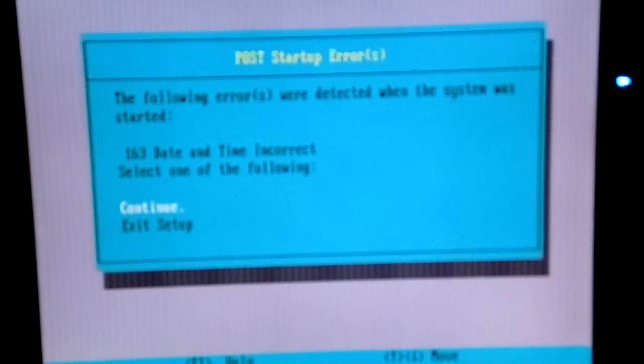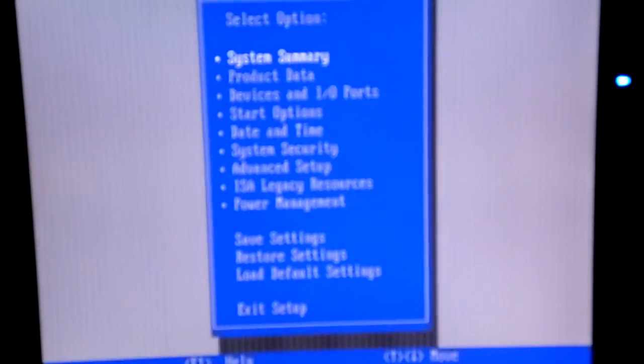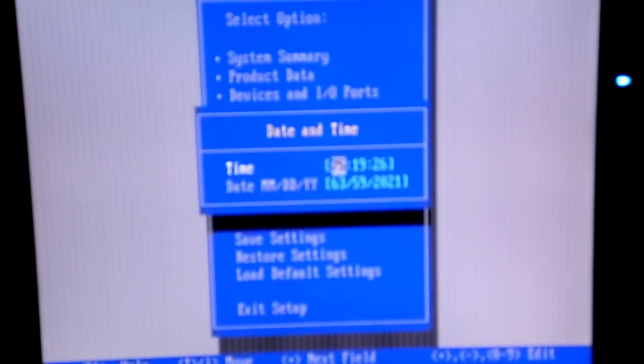Okay, so this time instead of giving me a CMOS battery error, I got 'incorrect time,' which is great — this means the CMOS is working perfectly. It's showing system date and time. How can it be 7519? That doesn't even make sense — it's 2021. Wow, this thing is more futuristic than I first thought. How is that possible? Okay, let's change that.